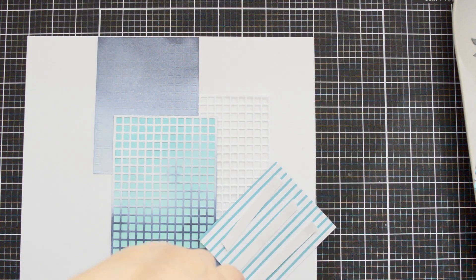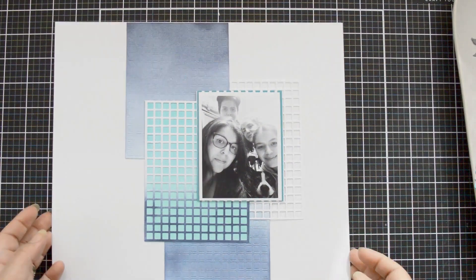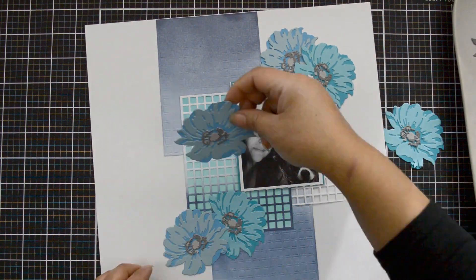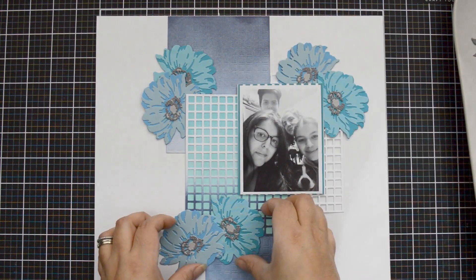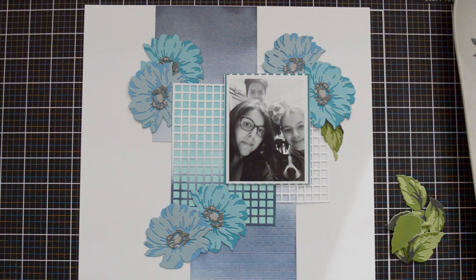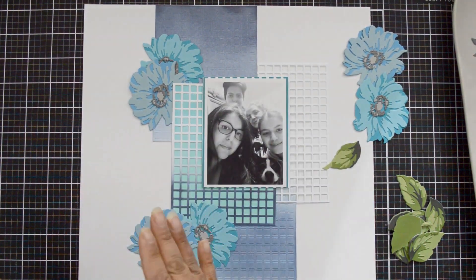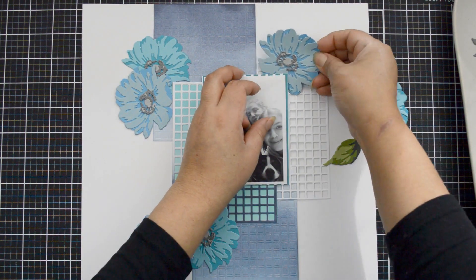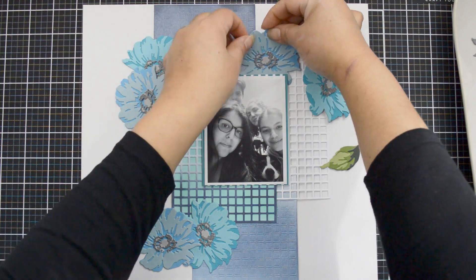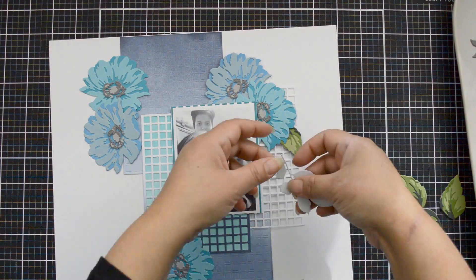I'm using the lines of the die to guide me and keep everything straight. I back my picture with a piece of paper from the 'For the Love of Stripes' set — there's a shade of teal that's perfect. Then I use two flowers in each cluster: two at the top right corner of my picture, two tucked underneath the teal inked panel, and two more at the bottom. That triangle composition brings attention to the center where my picture sits.